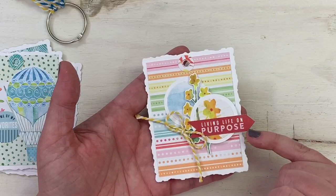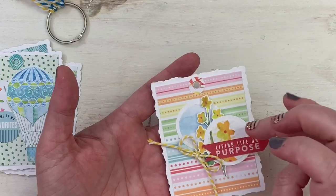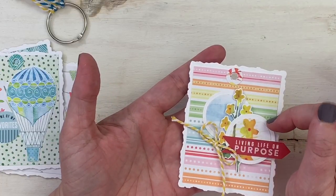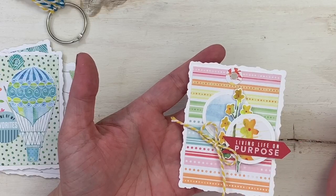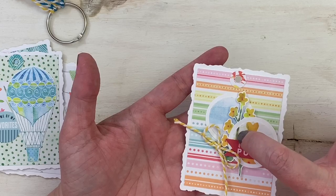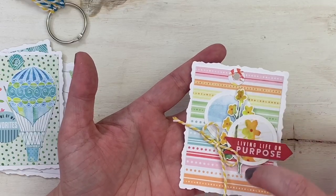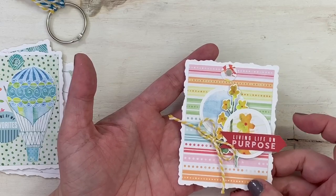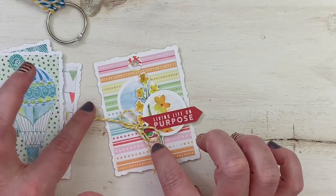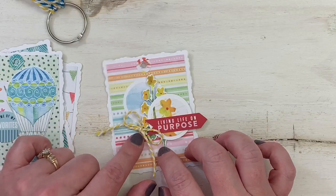I used a die cut that says 'living life on purpose' and let it hang off a little bit. I used my Creative Memories circle punches and punched some white cardstock and some paper from the kit. That's a die cut, and I lined up a stem that I cut from one of the three-by-four cards to make it look purposeful. Then I did a bow with the baker's twine and adhered it on with tiny little glue dots.